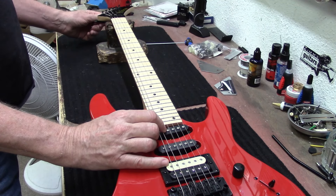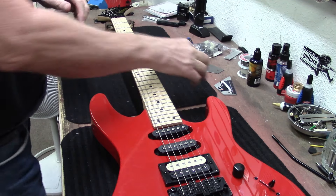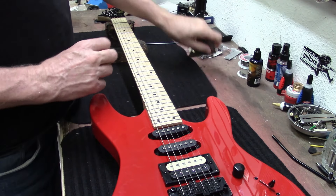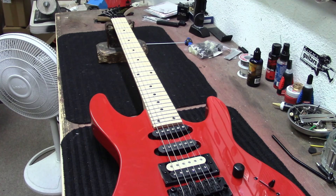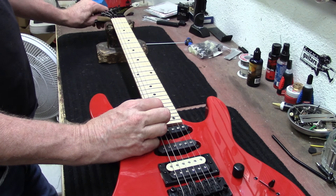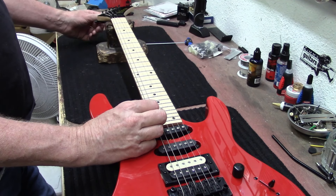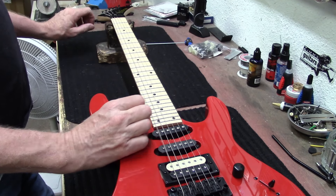A friend of mine — his name is Mike, and he goes by 40 Grit — is a guitar player and guitar tech who used to work for Sir Guitars. Go check out 40 Grit's channel. As of June 2024 he has just over 400 subscribers, but he's a really knowledgeable guy with great tools and a great collection of guitars.